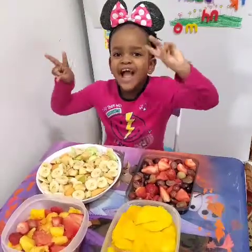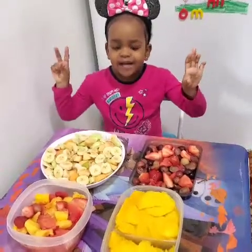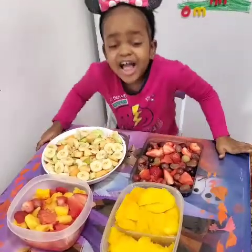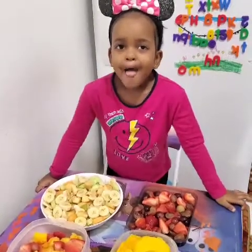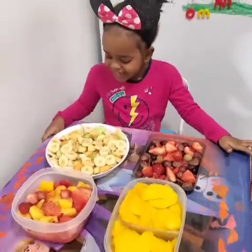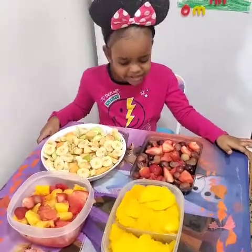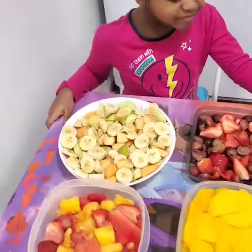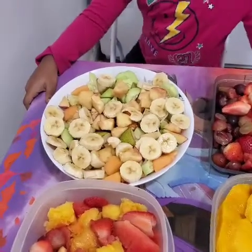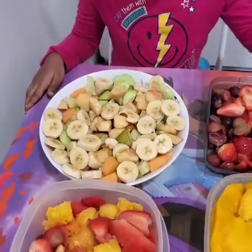We have strawberry, pineapple — look at them. Yes, strawberry, pineapples, pear, banana. Yes, we have apples in there as well. This plate over here has the pear, the banana, and the apple. And what else is in that plate in front of you? That yellow stuff there? Oh, I forgot — it's cantaloupe!